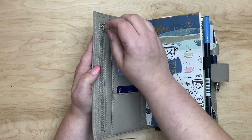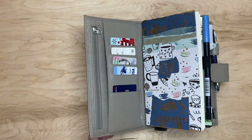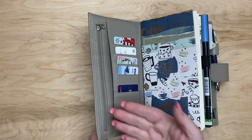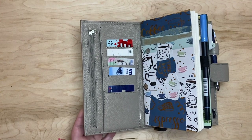In the zipper part — I'm not going to open it — it does have mine and one of my daughter's vaccination cards. And then it also has some cash in the zipper part. I don't have any coins in here, but you would have the ability to carry some if you wanted to.